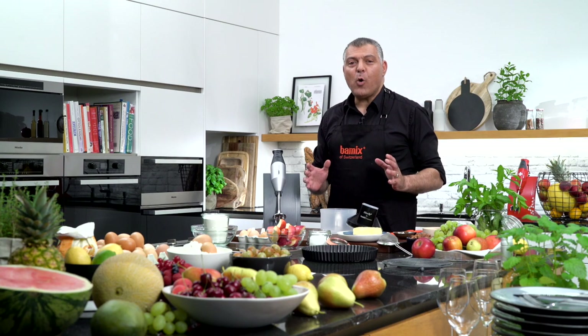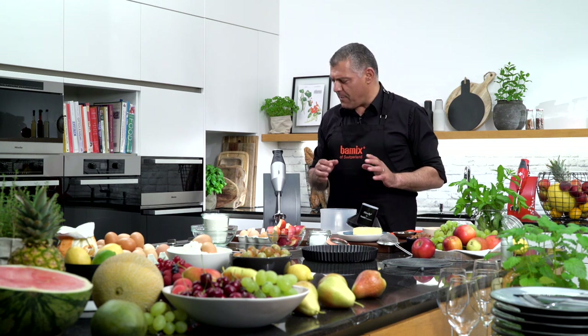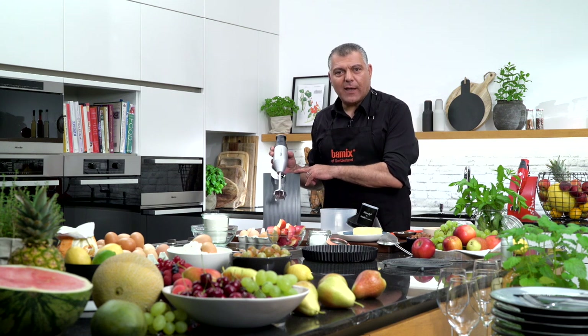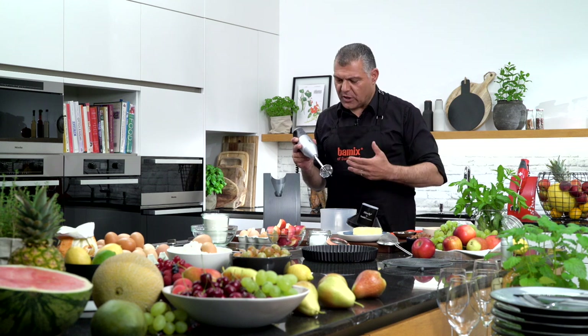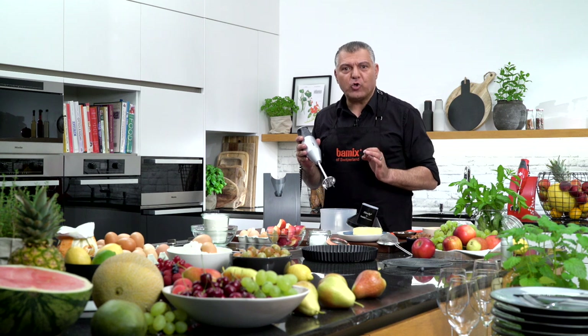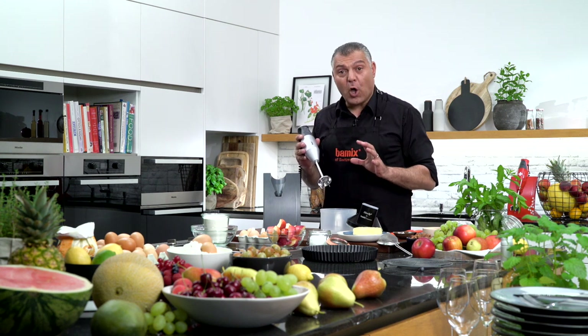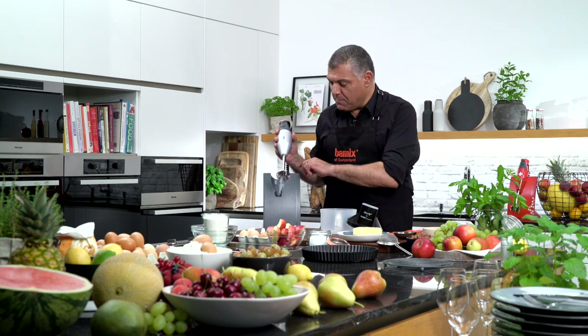Ladies and gentlemen, now we are going into the baking section. This is absolutely amazing. Our Bamix can not only do soups, smoothies or ice creams, it can also do some nice pastry, some nice dough. We will see it immediately now.